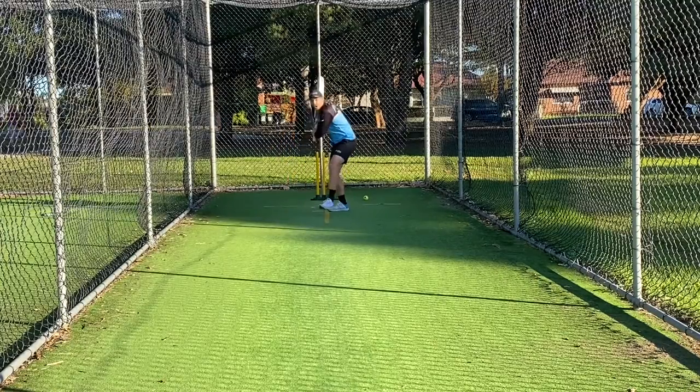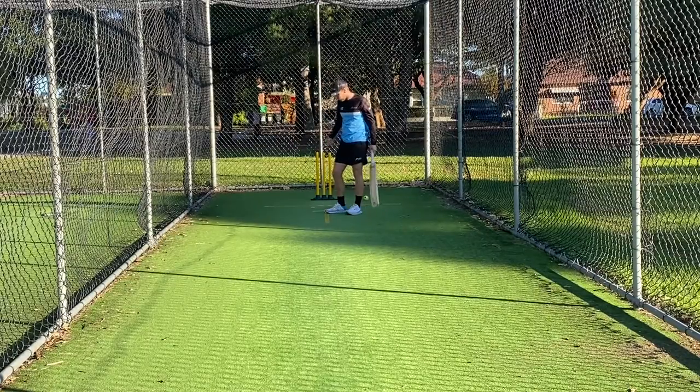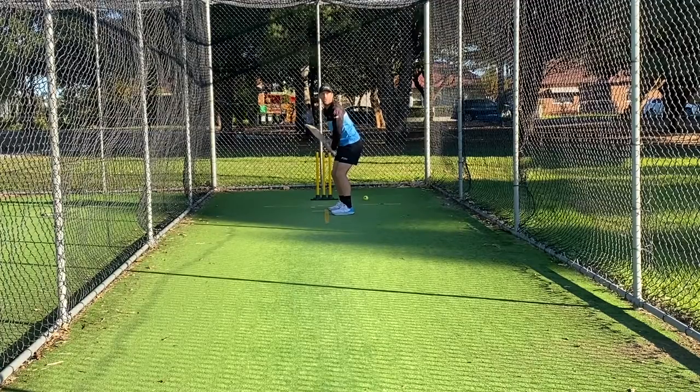If he's obviously late on it with his footwork, the ball might have already gone. So timing comes from timing the front foot in order to hit the ball under your eyes, and then the emphasis has to be on holding the shape.